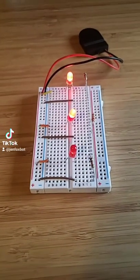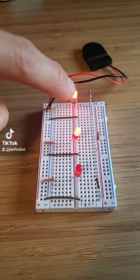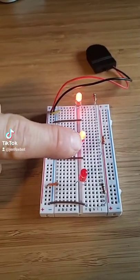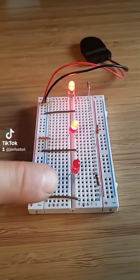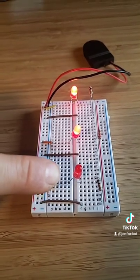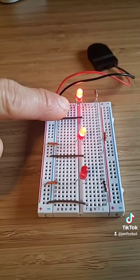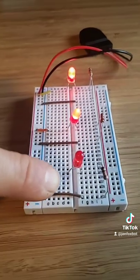Here's our circuit with three different resistors. In the back we have a 100 ohm resistor, which is the lowest value resistor, so our light is the brightest. Over here we have a 220 ohm resistor, and here we have a 10 kilohm resistor, so this is the largest resistor. Smaller value resistor allows more electricity to flow through, our light is brighter, medium, and the least bright.